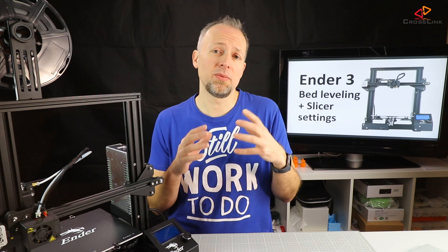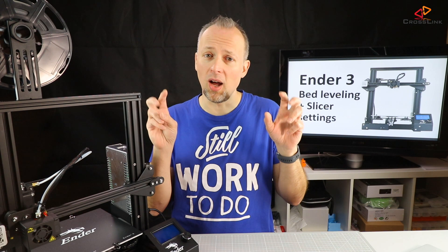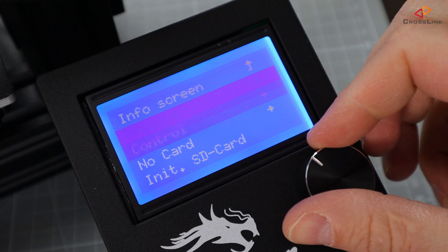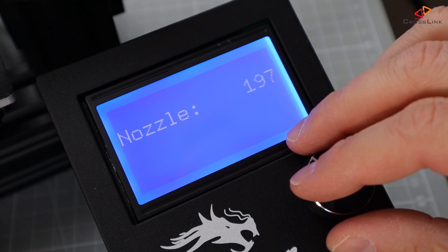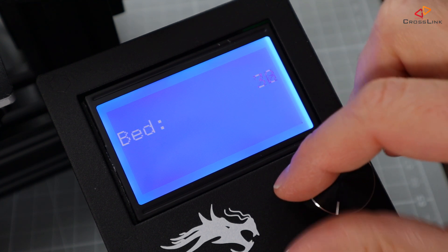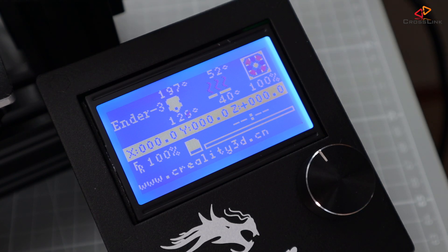Unfortunately, this printer does not have a preheat PLA setup that heats both the nozzle and print bed, and there is no way to set the printing and bed temperatures independently for the preheat process — this is a feature of the Marlin firmware we'll talk about later. So go to the control menu, select the temperature menu, and set the nozzle temperature to your desired printing temperature — I'm going for about 200 degrees Celsius. Then set the bed temperature to around 50 degrees Celsius for PLA. If you intend to print PLA without the heated bed, skip that step.